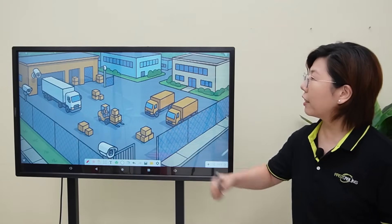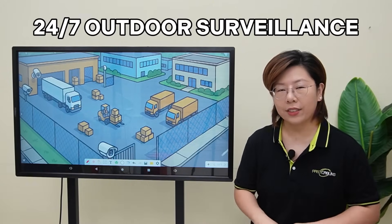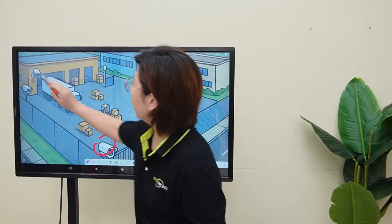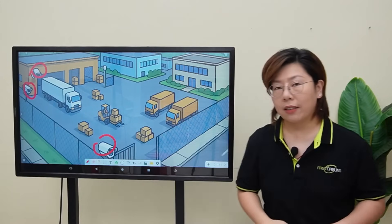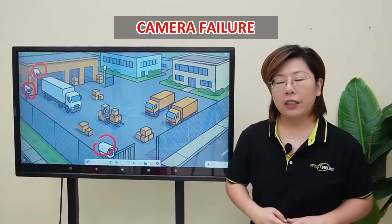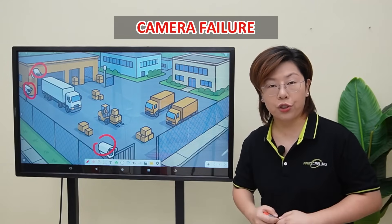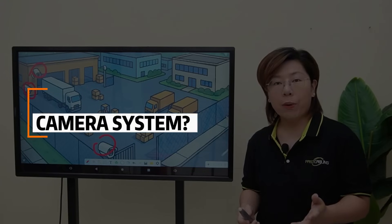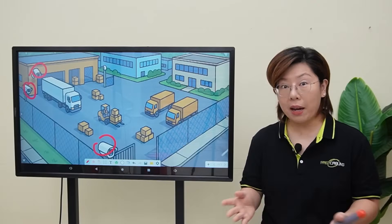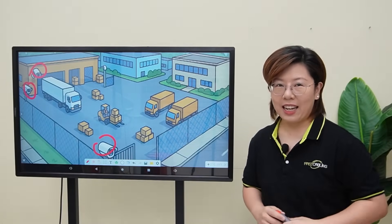A large logistics distribution yard that relies on 24x7 outdoor surveillance. They had cameras installed at critical points, including entrances, loading dock, and perimeter fences. But they kept running into issues: camera failure due to harsh weather, long cable runs, and electrical surges. So the question is, how do you build a rugged and reliable security system that won't go down when it matters most? Stick around, because we're going to break it down step by step.